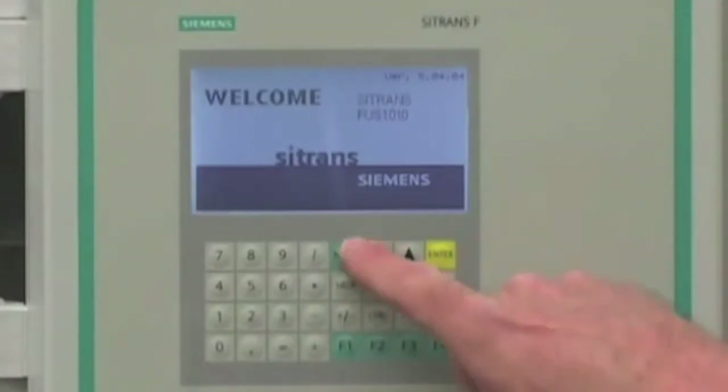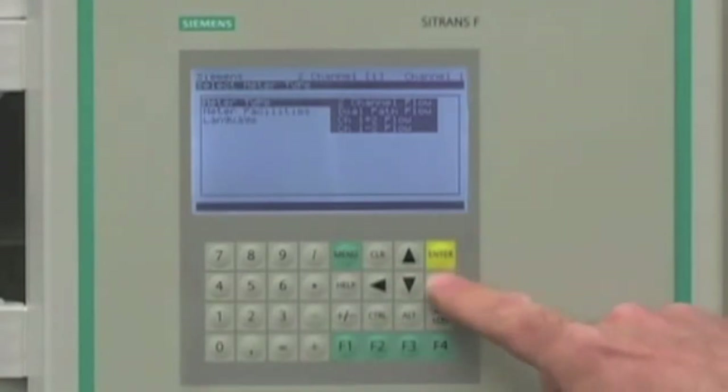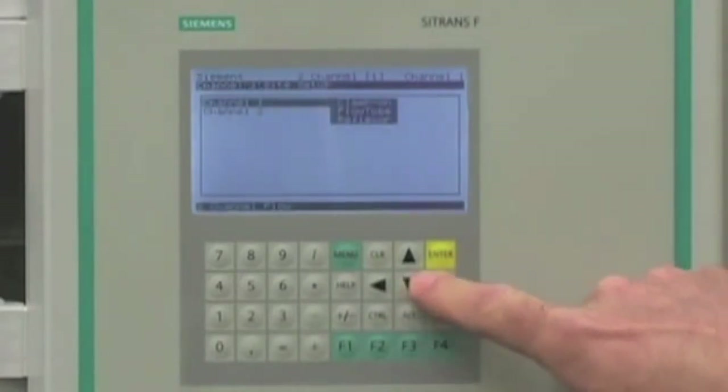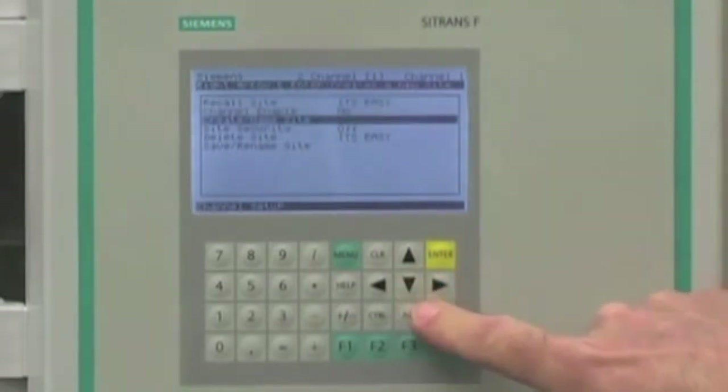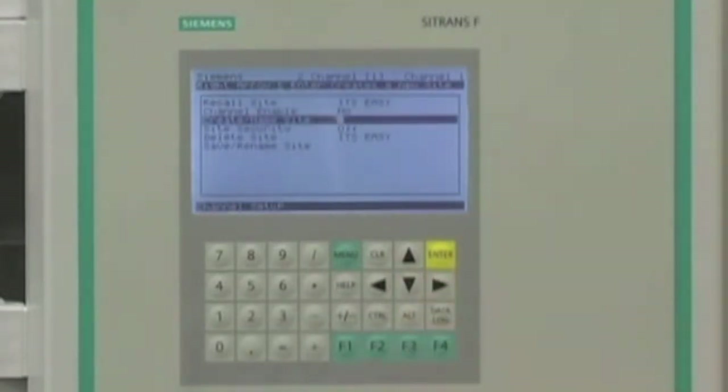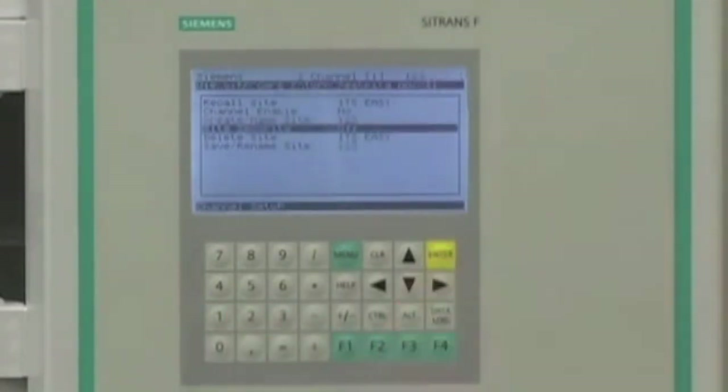Press the menu key to access the program screens. Using the arrow keys, select the channel setup menu. Navigate to the create site menu selection and enter a site name of up to eight characters. Then press the enter key.